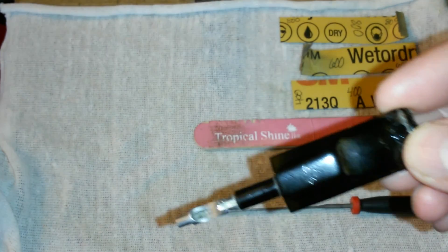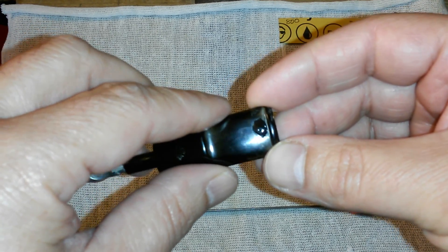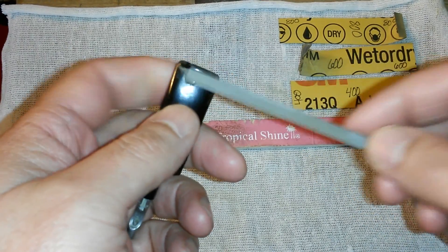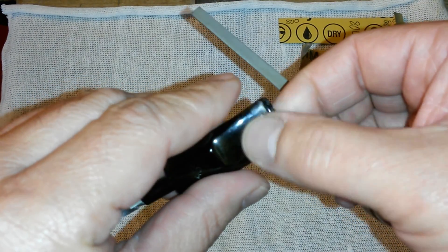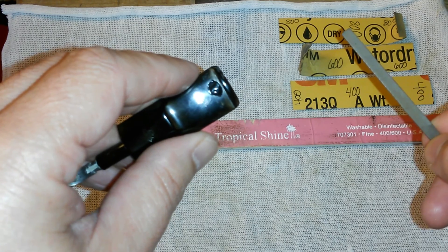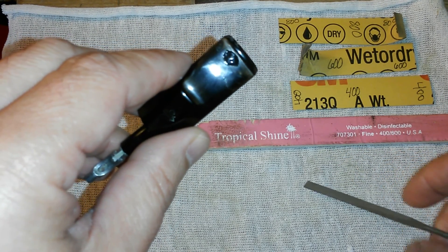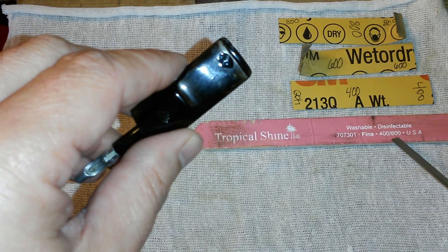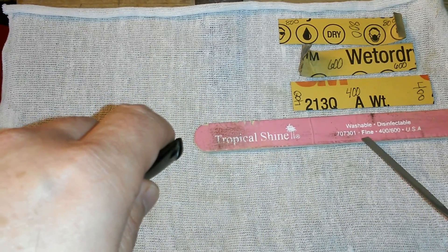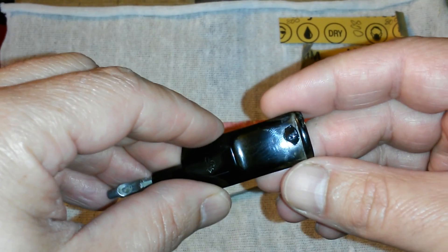Sorry, I keep going off camera. The way I'm going to do this is grab the needle file and start sanding down the patch until it's smooth. From that point on, it's all about starting with the 400, then 600, then 800 grit, smoothing everything out evenly. After that, I use the sanding stick — 400 on one side, 600 on the other. This is a fine grit called 'Tropical Shine' because it really does pop out very nicely.